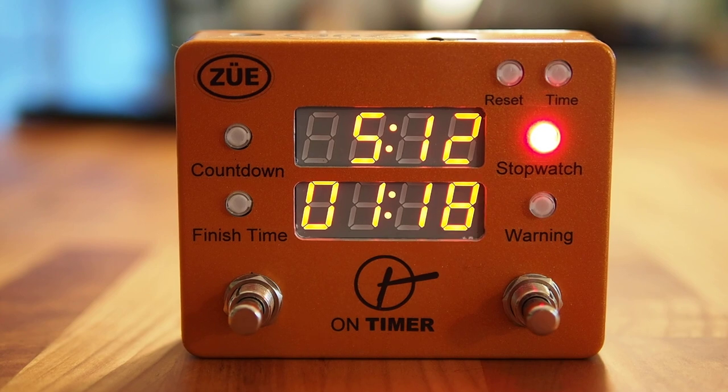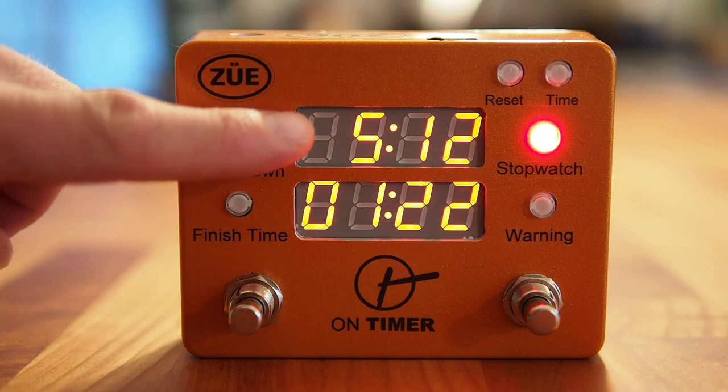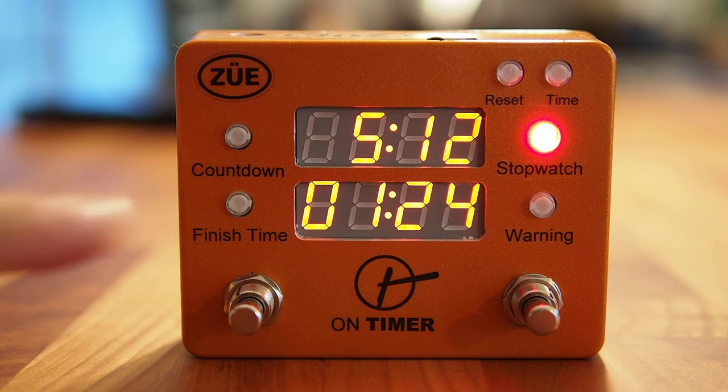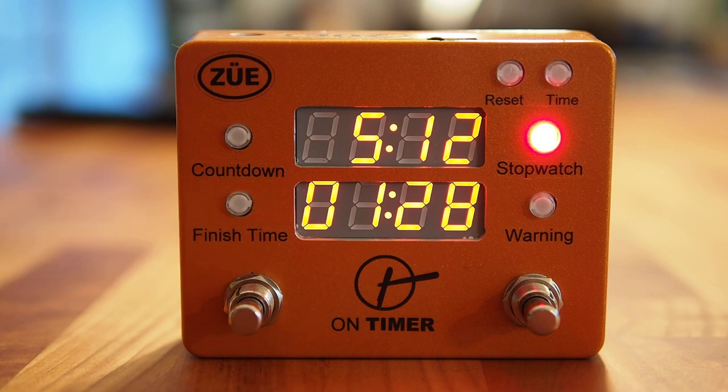The On Timer features two different LED clock displays. The top LED clock display always shows you the current time of day, while the bottom LED clock display will show you one of the two countdown timers or the stopwatch, which is the count-up timer.